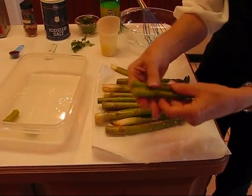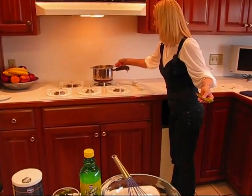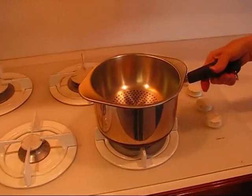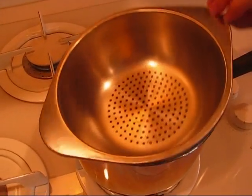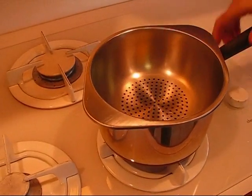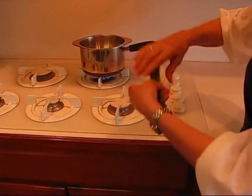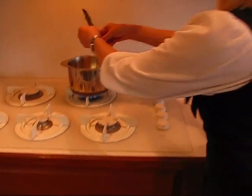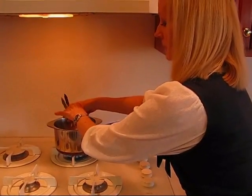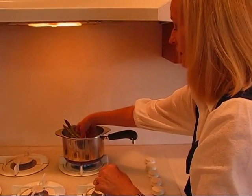We'll have some nice pieces like this. Over here I have a steamer setup where I have water underneath. The holes are there to let the steam through, so when I turn this back on, that water is going to boil and steam will come through and heat the asparagus. I'm going to put them in with the thick ends down because I want them cooked more at the bottom than at the top, so the tops won't be overcooked.